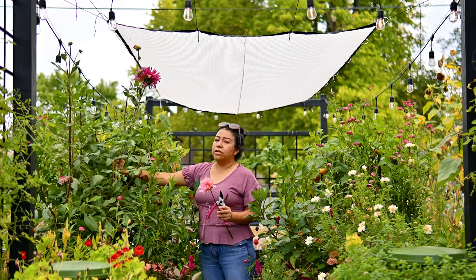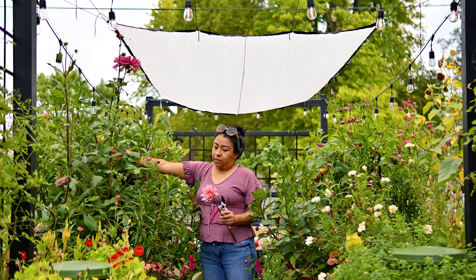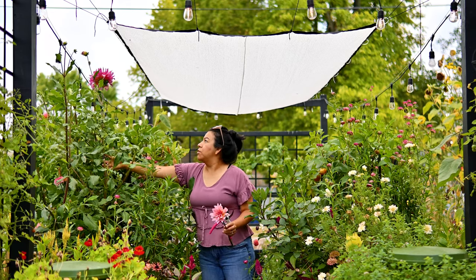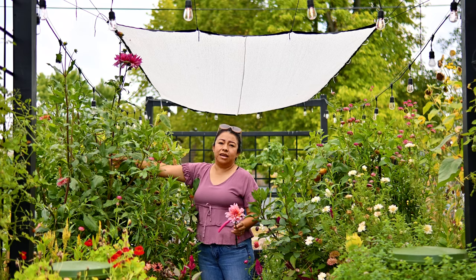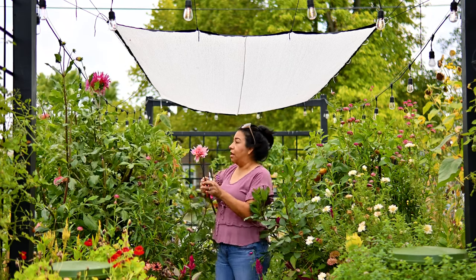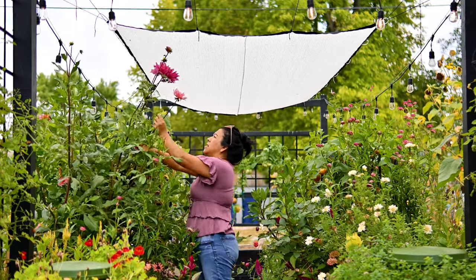The one that has been really flourishing and thriving is my 'Color Spectacle' one. My raised beds are probably about six inches from ground level, and this guy is at least getting close to eight feet tall. The dahlias I get from this plant are just incredible.